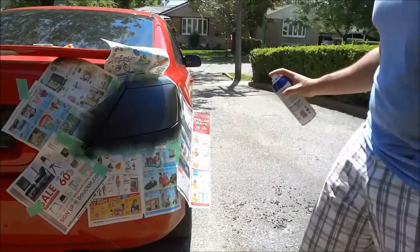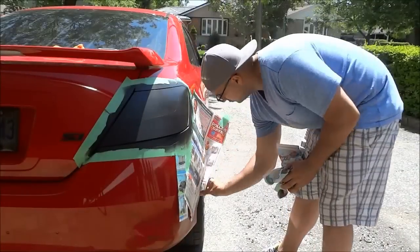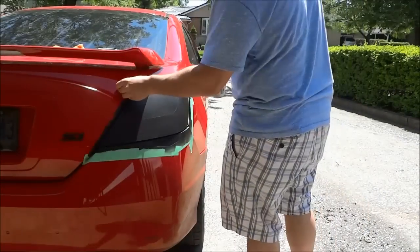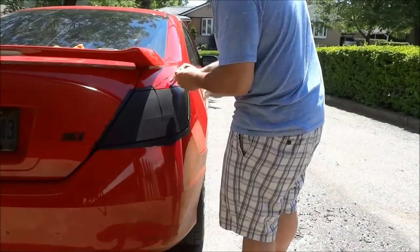It is definitely darker than I wanted it to be, but the good thing about plasti-dip is that you can peel it off whenever you want. I am now removing the excess newspaper and the tape border, and then I'm simply going to peel off the excess plasti-dip.